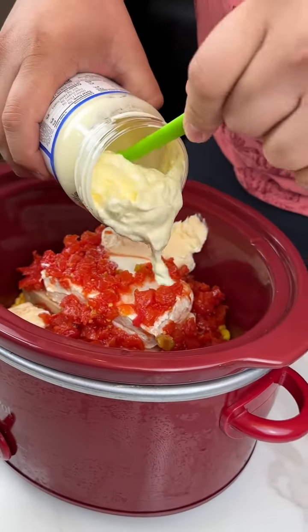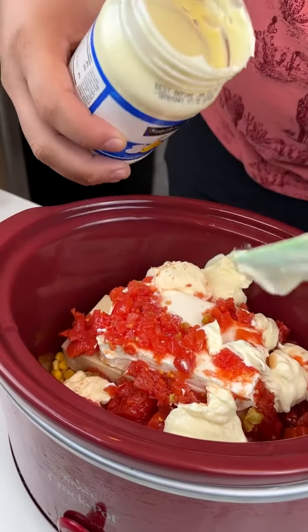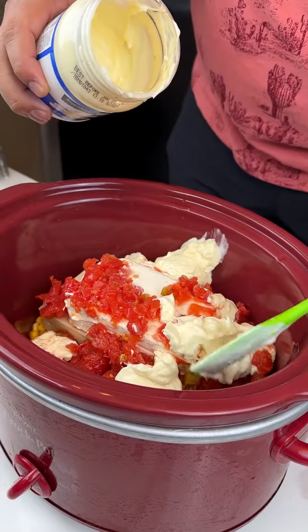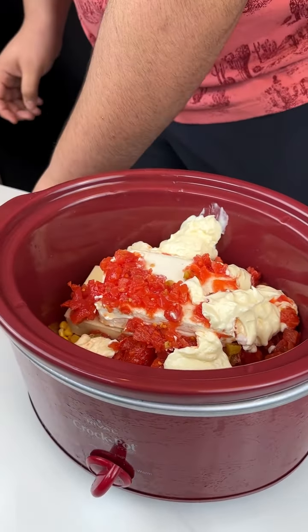What are you making? I'm making an amazing dip that is gonna be so yummy, so creamy, and just so delightful. Come on now.